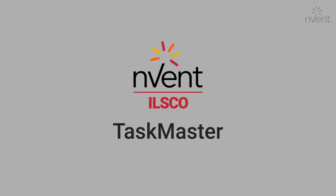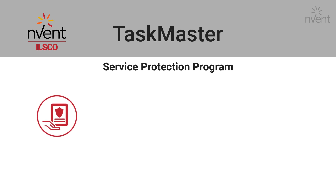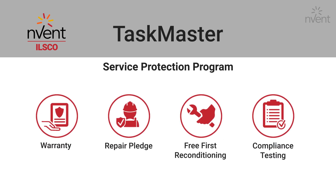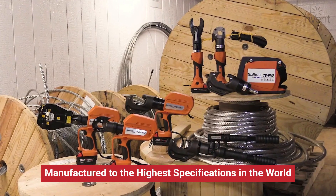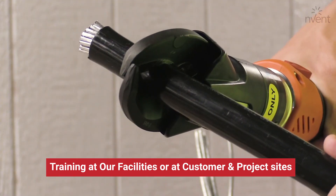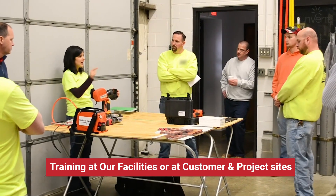Just to recap, our hydraulic tool line offers a best-in-class warranty, a Taskmaster Pro Service Protection Program, a 5-day repair pledge, your first reconditioning is free, and we've got your back with our compliance testing. If you'd like to try any of these tools out on your job site, we encourage you to reach out to your local ILSCO rep for a free demonstration.